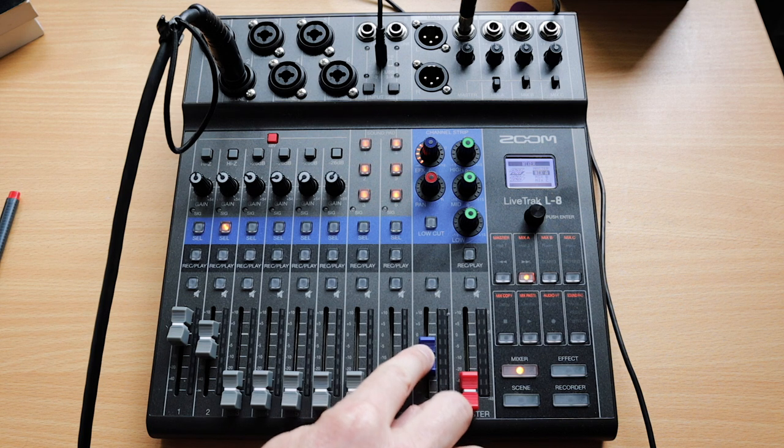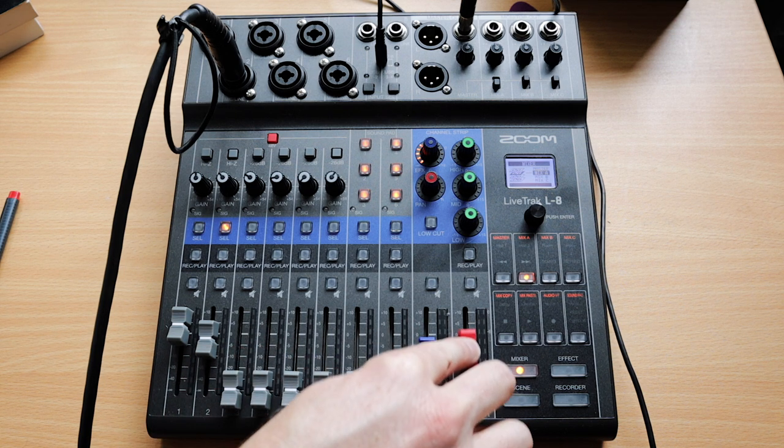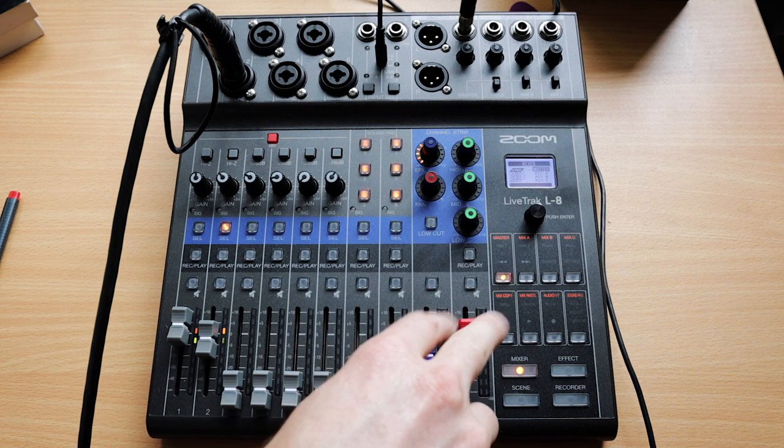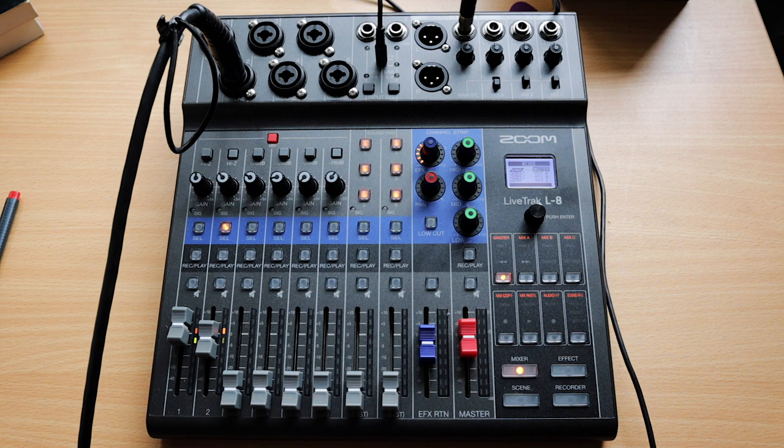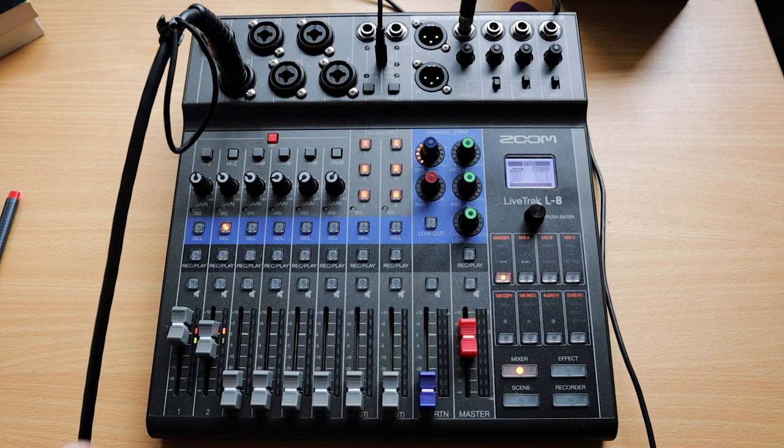Now you're mixing Mix A going to your monitor — you bring up a little more vocal because it's a noisy venue, adjust the effects return and master level to suit. When you click back to the master mix, the Mix A faders become irrelevant. You have to bring a fader down to where it was before it will adjust — it remembers your mix exactly, so switching mixes won't accidentally change your front-of-house levels. Great job, little Zoom mixer.